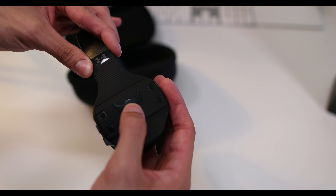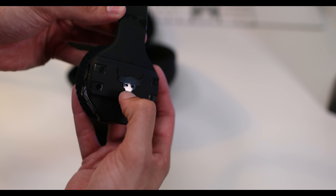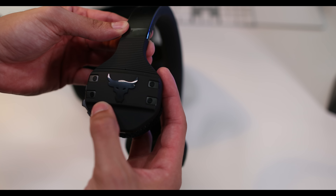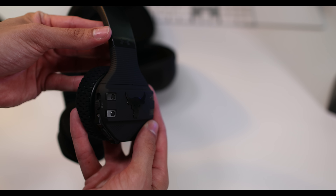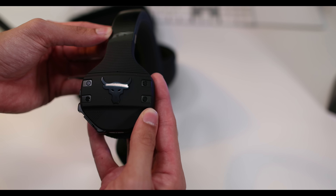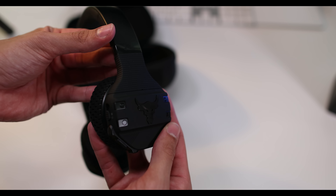But all the features and technology you get — there's also something called talk-through technology, where if someone comes up and starts talking to you, you don't have to remove your headphones. There's a little button on the side you can press and it turns down the volume so you can hear other people talking. They also have Bluetooth 4.1, so they are packed with features that I think could be worth it.